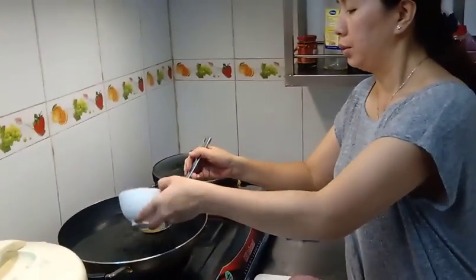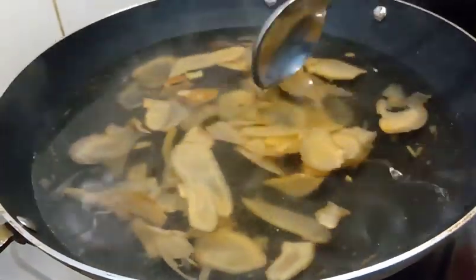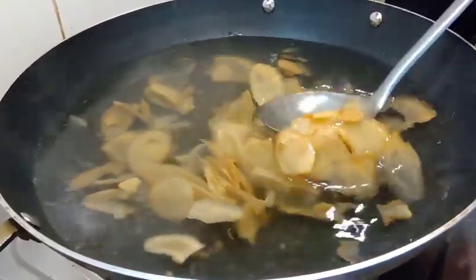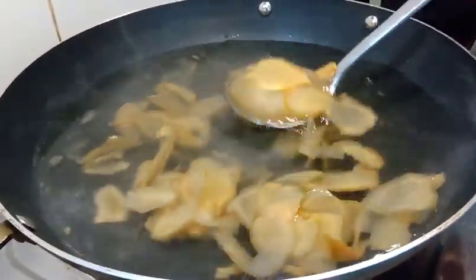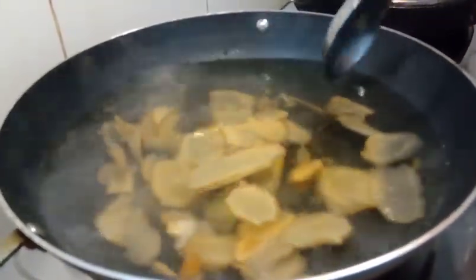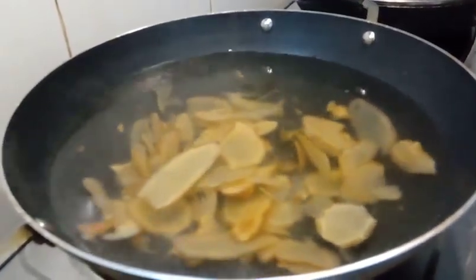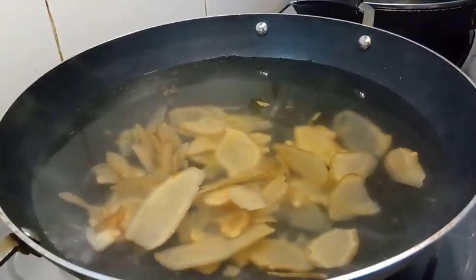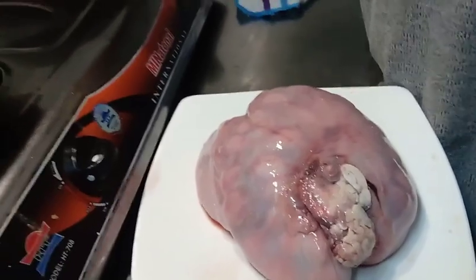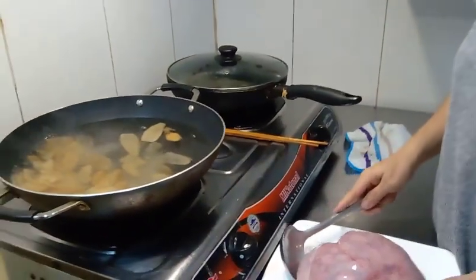The first recipe of the rice. I use about 1.5 chén gừng and 3 chén rượu together with water. Then let it soak, drain the water, and wash it clean. Now we put the water in.